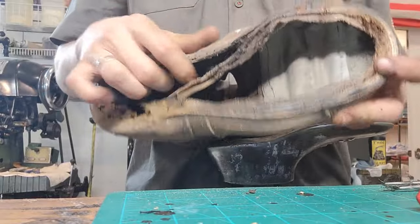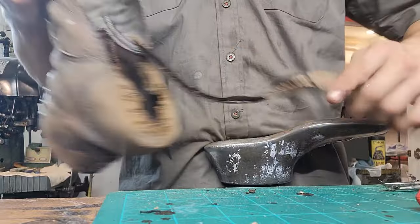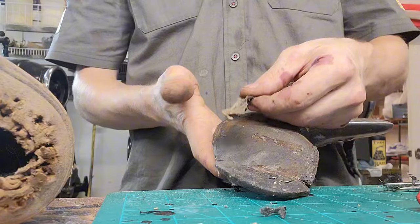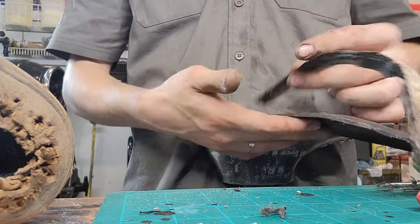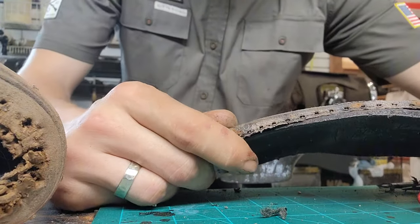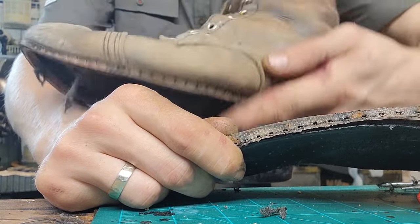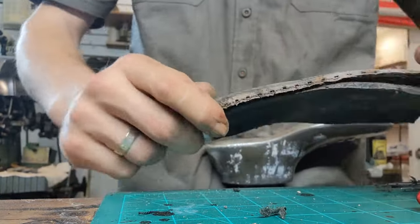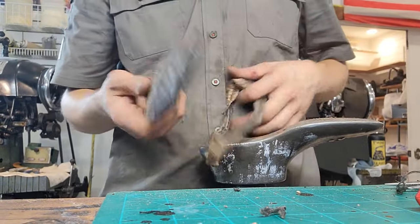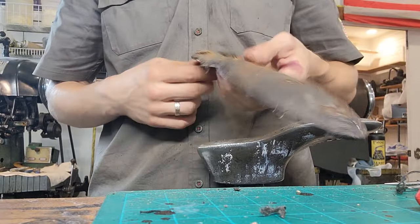Now we have this piece right here which is called the gemming. The gemming, once you have your footbed, it gets glued all the way around. And you see those holes? That is what those holes get stitched to, along with the welt — all three get stitched together. It's not much use anymore, so I'm going to save the footbed for a template because we're going to make new ones.